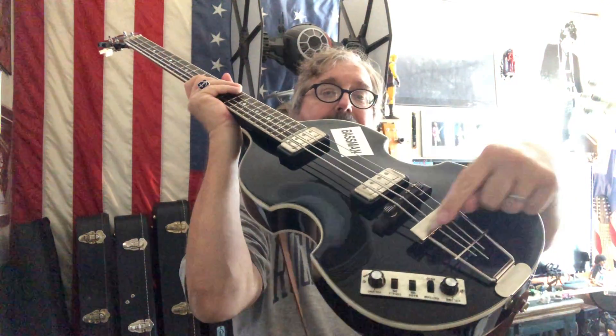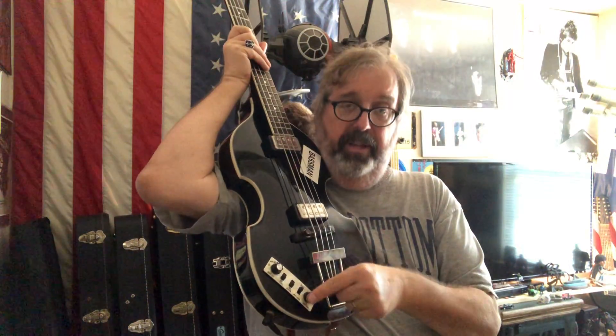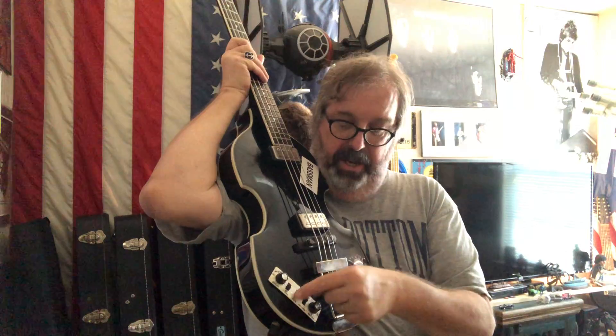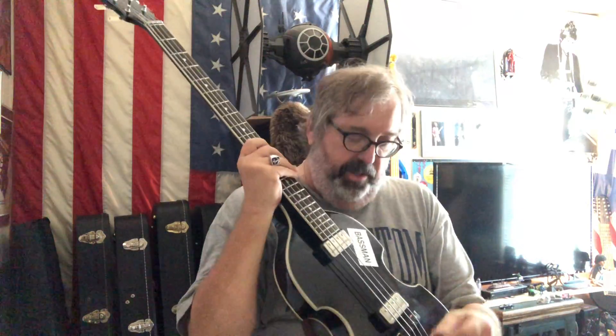This bass has a trapeze tailpiece as opposed to the bolt-on metal bridge plate on a Fender. It's got flatwound strings. Here's the control panel — it has a volume control for each pickup, an on/off switch for each pickup, and a boost switch.